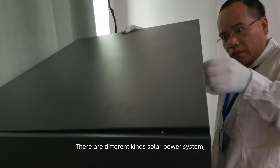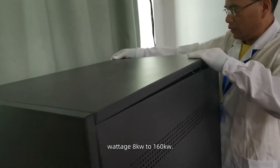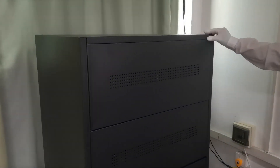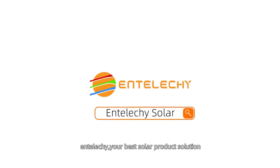There are different kinds of solar power systems. Wattage ranges from 8 kilowatts to 160 kilowatts, available in single phase and 3 phase. Welcome to contact us to know more. Entelikey — your best solar product solution.